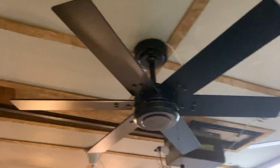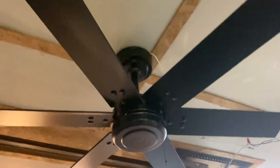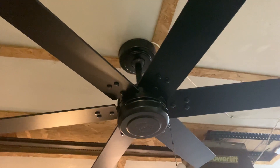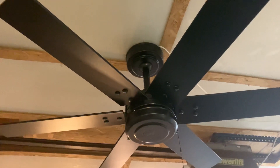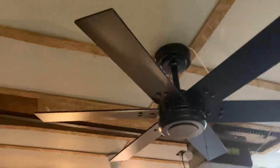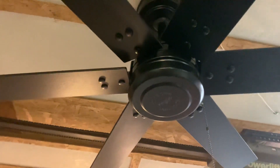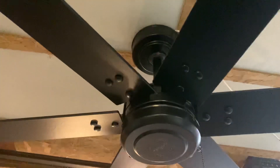Hey guys, here is my Hunter Perlman ceiling fan. I think I filmed this already a couple times before, but I figured I would give it its own video, just because it's cool enough to earn one. I bought this fan brand new, and I got it on clearance at Lowe's — it was right place, right time sort of thing.